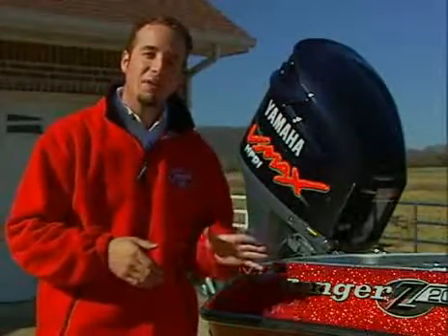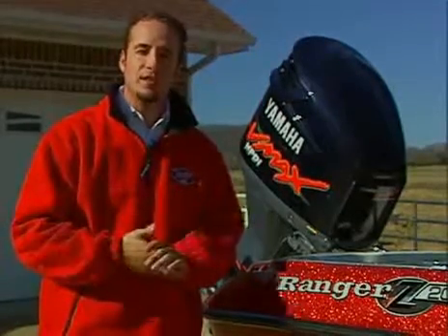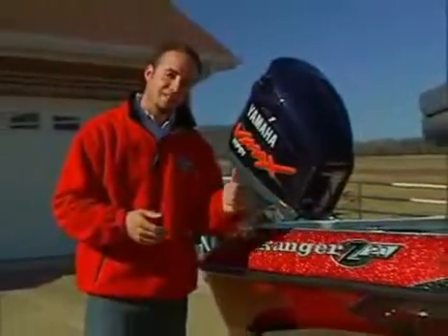Hi there. We all know how important it is to keep your Ranger looking its best. By purchasing a custom Ranger boat cover and following these simple installation instructions, you'll be able to protect your boat's beautiful finish as well as the equipment on board. Let's get started.